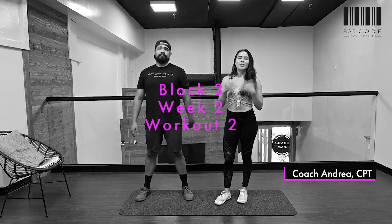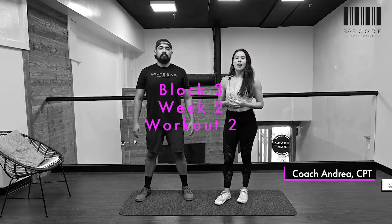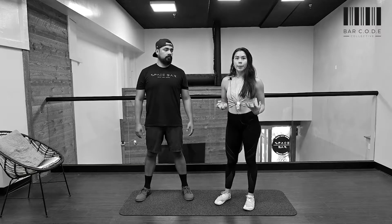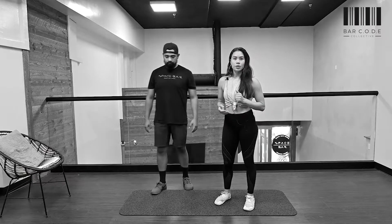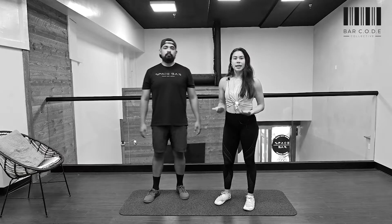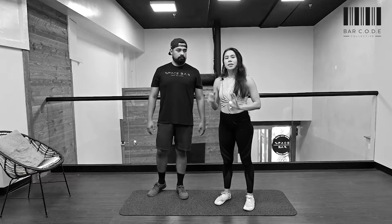Welcome to day two of our strength program. Day two is going to be focusing on lower body strengthening movements. We are working with a couple of supersets — four rounds, 30 seconds on everything. If you need a rest, just try to keep it under a minute or so.